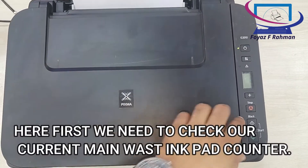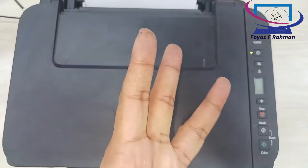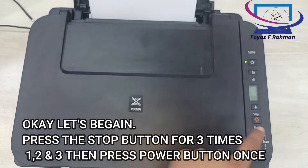Here, first we need to check our current main waste ink pad counter. Let's begin. Press the stop button 3 times — 1, 2, 3 — then press the power button once.